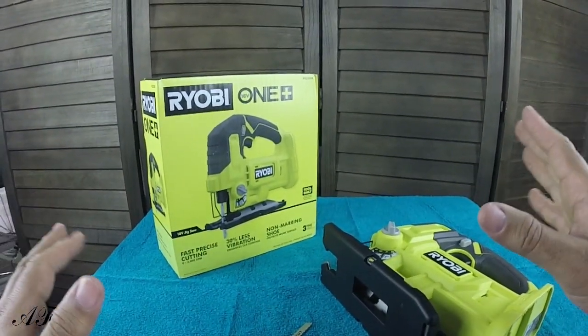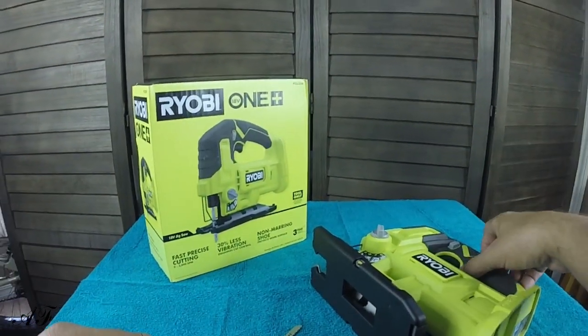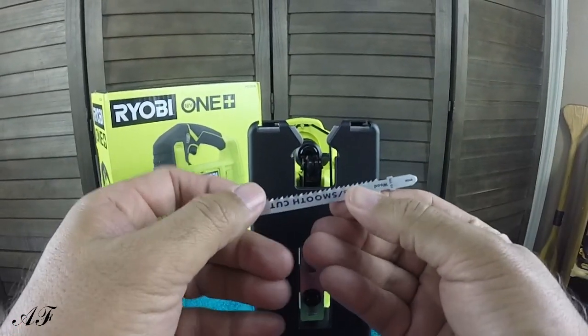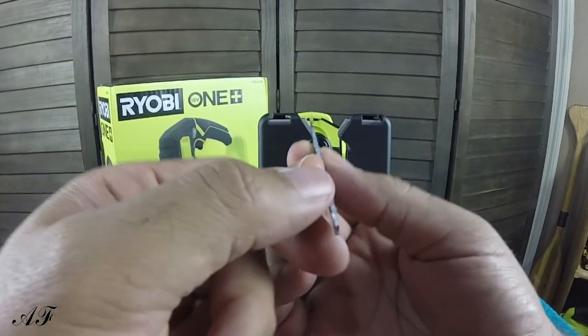So very simple. Nothing to it really. Make sure that the battery is not on. Face the unit towards you. You're going to take your blade — make sure your teeth is facing up.